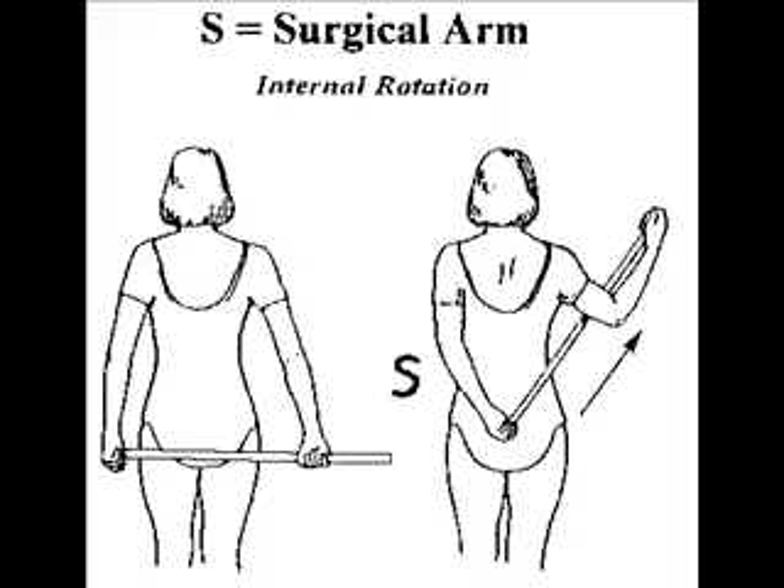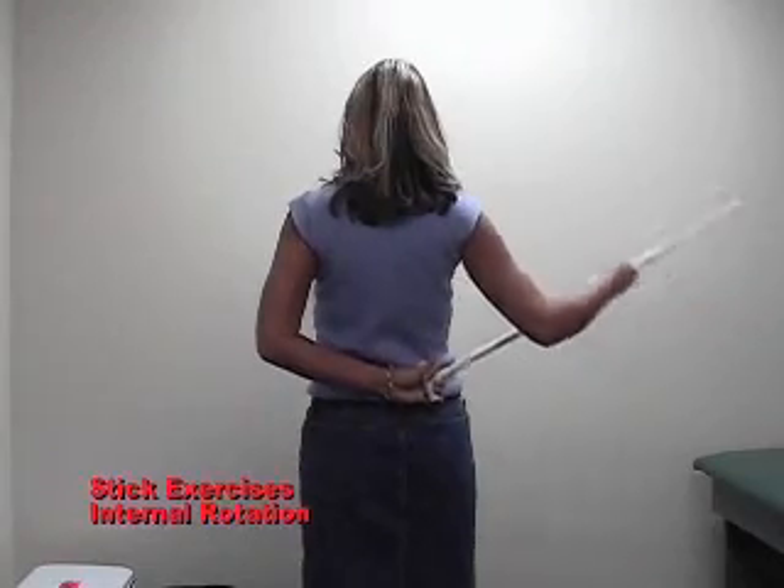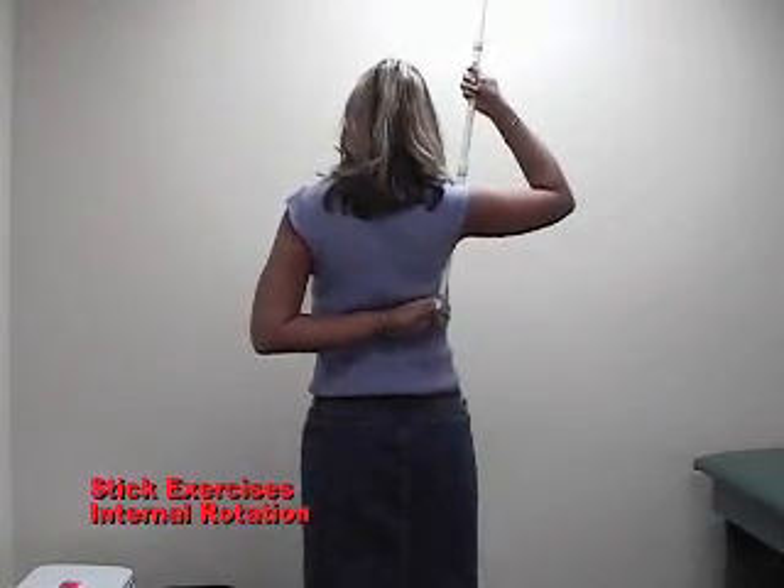This exercise is internal rotation, where you're pulling the surgical arm behind your back and then trying to pull it up. Get as far up your back as you can.